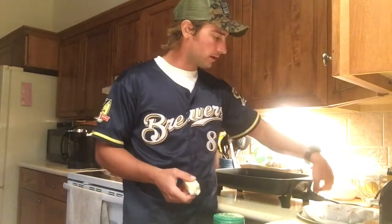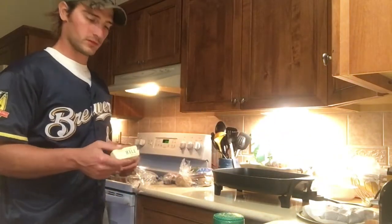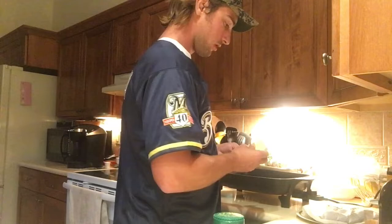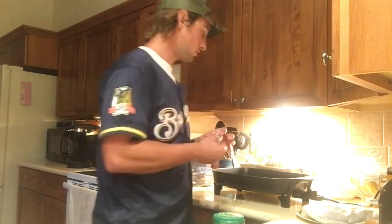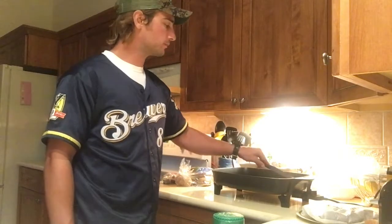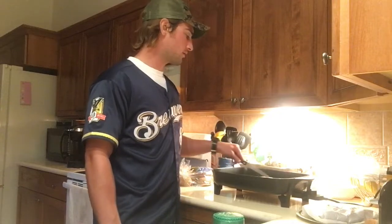We're going to start our fry pan here. Turn it up to between 200 and 250, so let's call it 225. Take a half a stick of butter and throw it in there, get that thing melting. Take your knife and start coating the bottom to make sure our steaks don't stick. It gives it extra flavor.